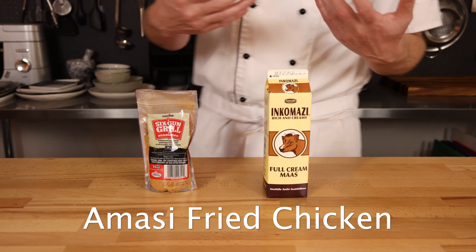You can use the attached recipe for the quantities, but we're going to need dried thyme, dried basil, paprika, onion powder, garlic powder, white pepper, black pepper, cayenne pepper, salt, and our six-gun spice.